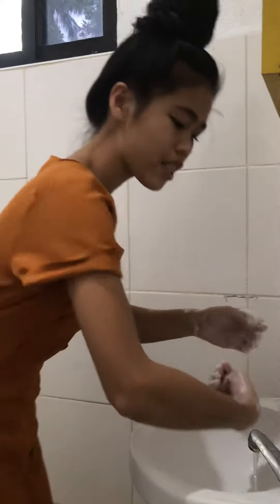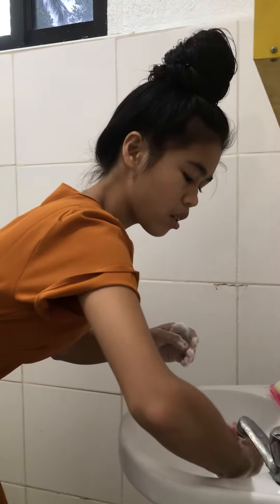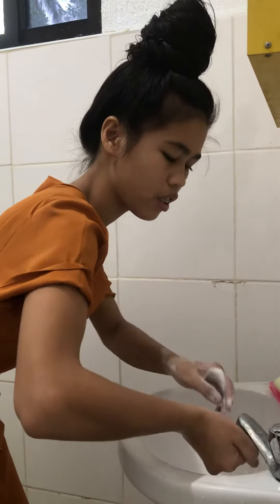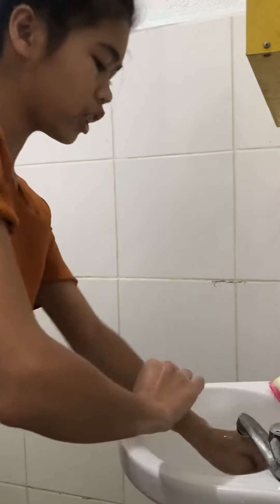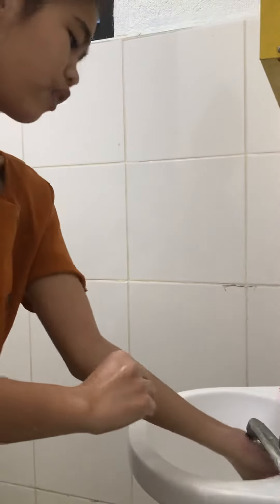Then it's rinse time. Rinse all the way from the top down to your fingers and nails. Make sure it's perfectly rinsed.